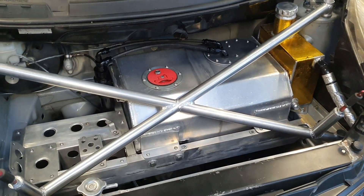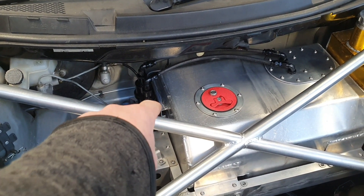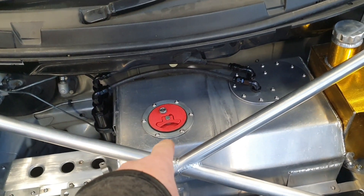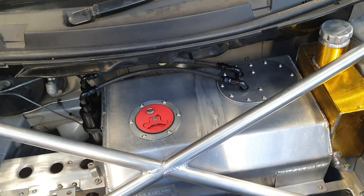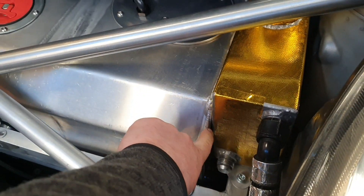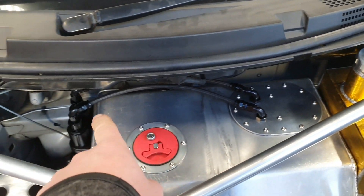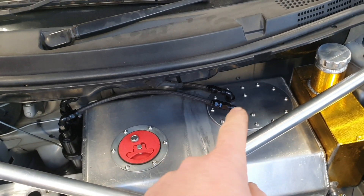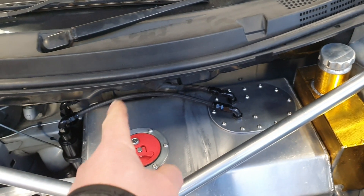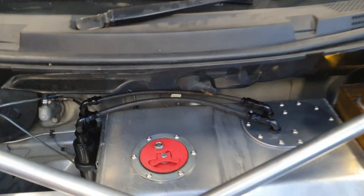Yesterday I made the bracket to hold the brackets to hold the fuel filters - did that, showed you that. Today what I did was put some holes in there to mount the fuel filler cap. I welded this entire side onto the fuel tank - I'm not taking it back out to show you though, but that's done. I made the hoses up. We actually had one just sitting in the box that was exactly the right length, I just changed the fittings on the end. There was an off-cut of hose I had to put the olives on, put the fittings on - I didn't even have to cut any hose, so that was awesome.